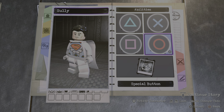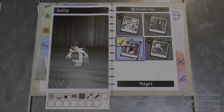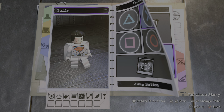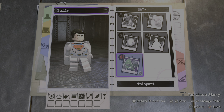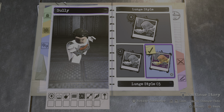Now on to the abilities. We don't need anything for the tag button, but for the X button you obviously want flight. And we're also gonna add hyper jump as well. For top circle, we'll just do a blank circle — we'll get him a lunge, style number three.